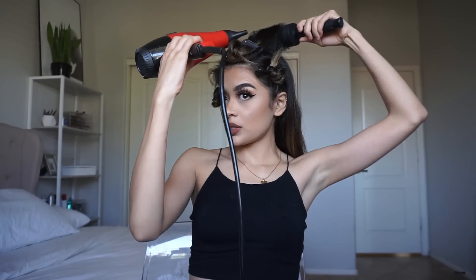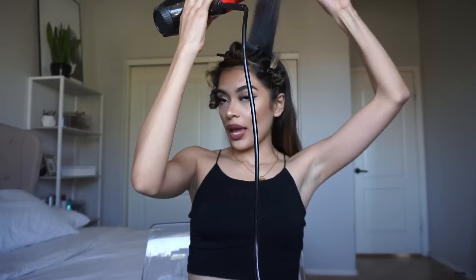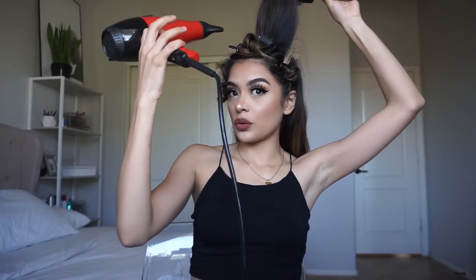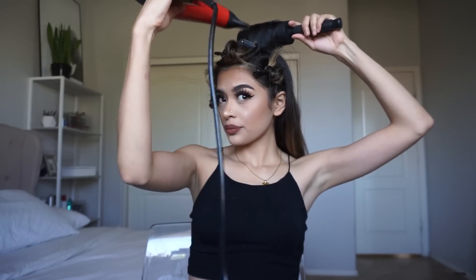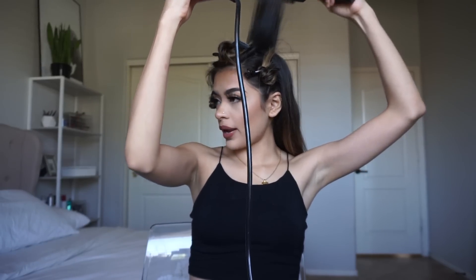I literally suck at explaining, so I'm going to try my absolute best. I already started and then remembered I should probably tell you guys what I'm doing — that's why it kind of looks done. So I grab my round brush and my blow dryer, and I'm basically going to blow dry back. This whole mohawk section is going to be blow dried back, and then I'm going to roll the brush forward, let the heat hit it, roll it out, forward.